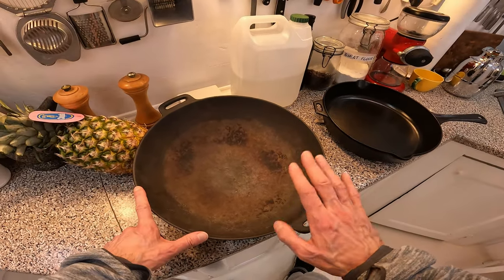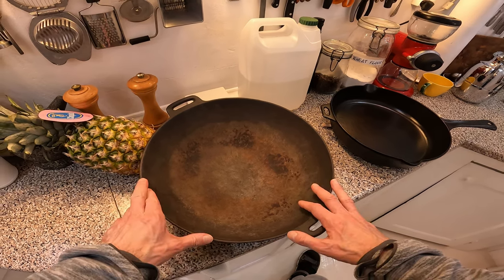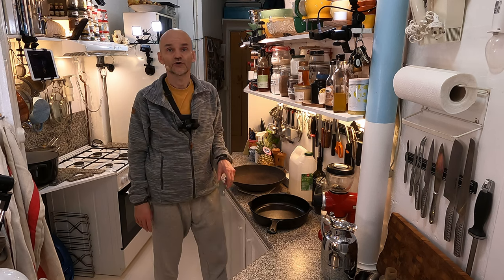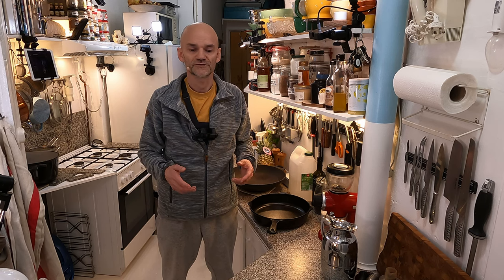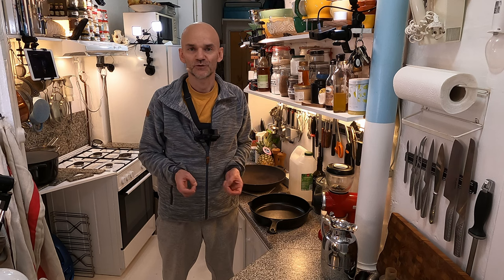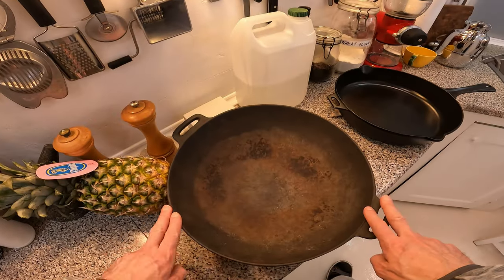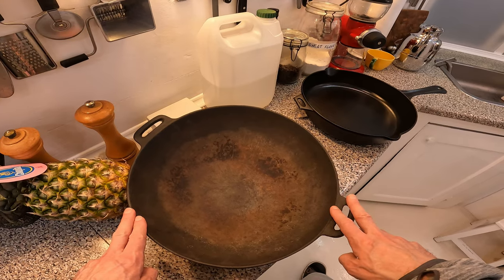A few years back I used to do a lot of Thai food in this wok, but then I came away from it. If you don't do Thai food often, you don't have the ingredients, so you have to build up a stock of all kinds of Thai stuff before you start. But I've decided I want to go back to making some Thai foods because Thai cuisine is wonderful. I can't do it in this wreck of a wok, but I'll see if I can restore it.